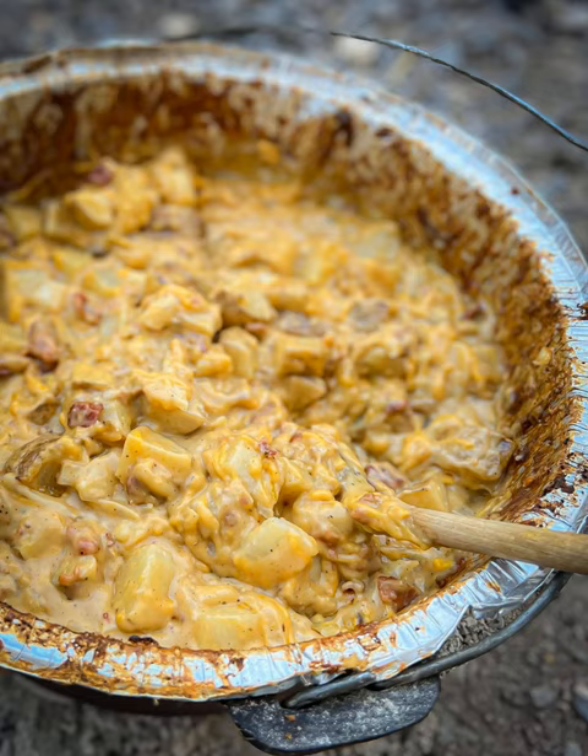For this one, we're going to be making easy, creamy, and cheesy Dutch oven potatoes. This recipe does have bacon in it — why would it not? This one is great for cookouts, side dishes, camping, all the things. It is made in the Dutch oven and I'm going to walk you through this recipe. If you are watching on YouTube, I will be looking down at my phone to make sure I'm giving you all the correct information, ingredients, and directions.